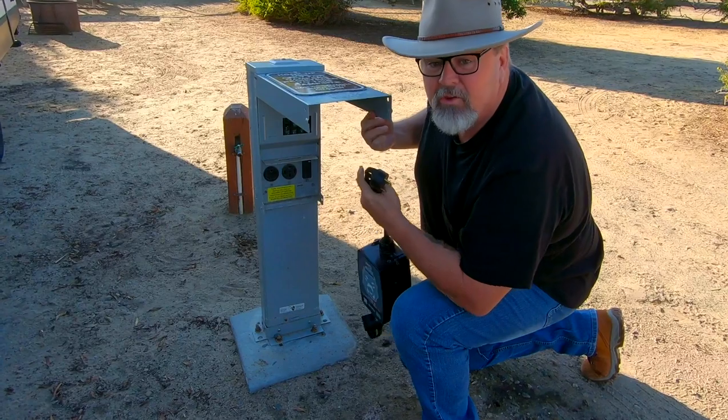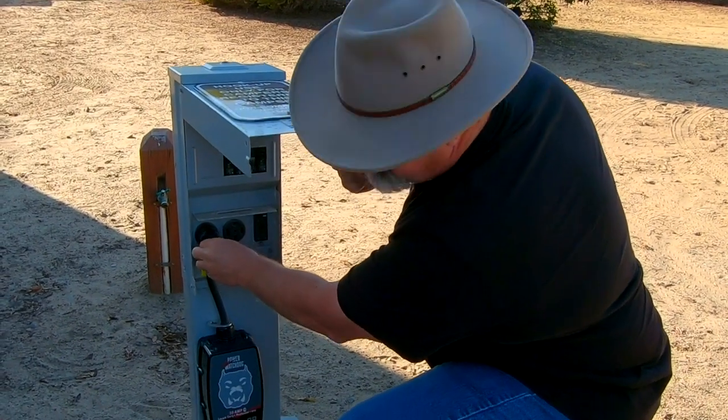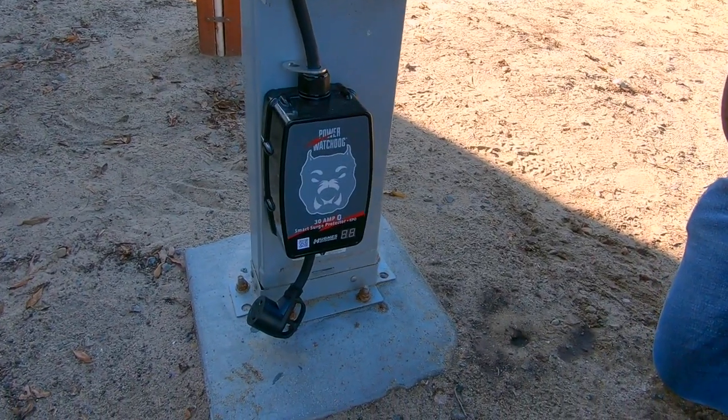First thing I do before disconnecting — because I don't want to do this after I've already disconnected, as it'll be a pain to hook back up — is check to make sure my power's good. I'm gonna make sure everything is turned off first, then plug in. This is what I want to see: a white dog face on the PowerWatch dog. That basically means the surge protector has tested the power pedestal, knows it's wired correctly, and the power's good, meaning I can plug in the rest of my trailer. Don't skip that step.